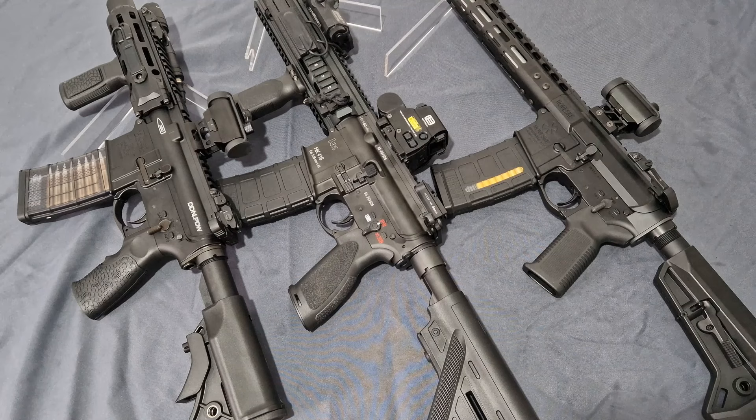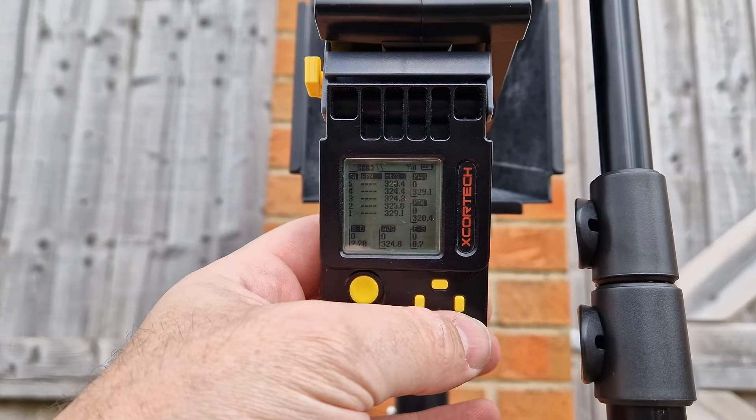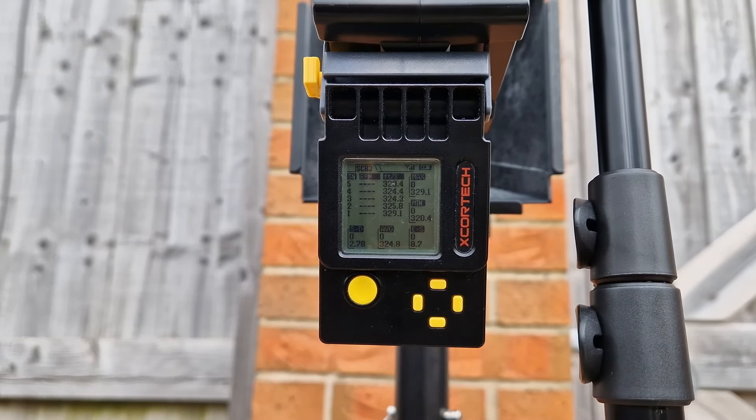This is the Double Eagle with the Guns Modify mag running 0.25g BBs and green gas. That's a big difference — we get a 324.8 FPS average, 329.1 high, 320 low. Very good.